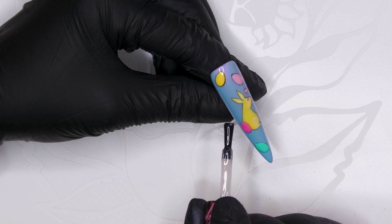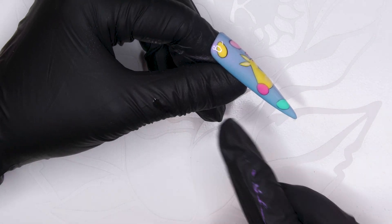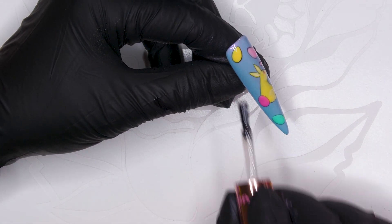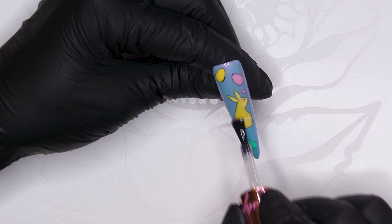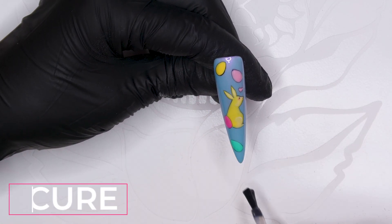Whenever you see me doing something like that with the brush, it's probably because there's a bit of fluff there — getting that bit of fluff off. Why do I just think the world should not have fuzzies? There should be like some kind of filter constantly going.